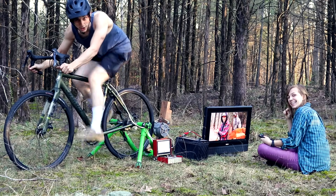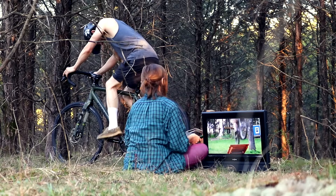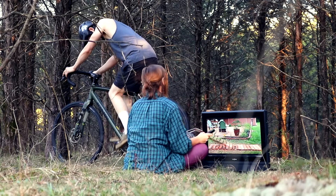Today I'm going to show you how to make one of these — a bike power generator. There are many ways to make a bike power generator, but here's how I made mine.